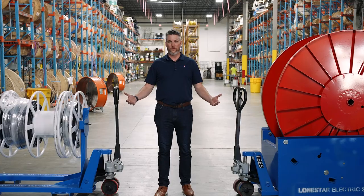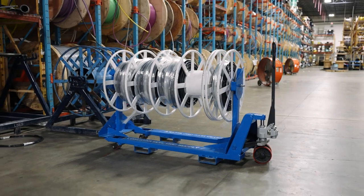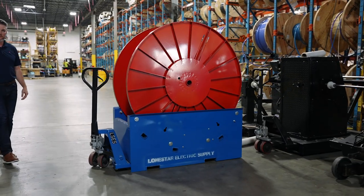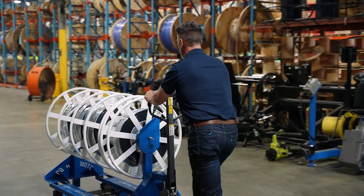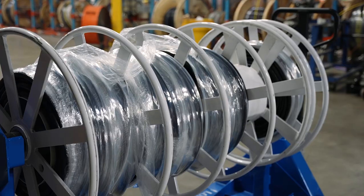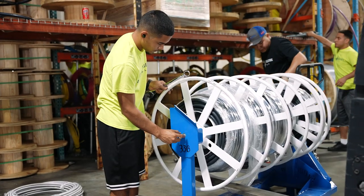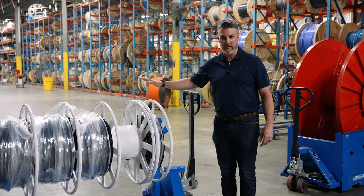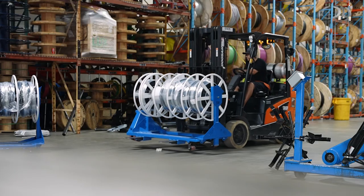We have made the wire pulling process much easier through our stow-and-go solution and our wire wagon. The stow-and-go reel has a 5,000-pound capacity. You have maneuverability around the job site, four compartments so that you can do a four-wire pull, and it also has the independent spinning ground so that you can pull your reduced ground in with the other four legs.